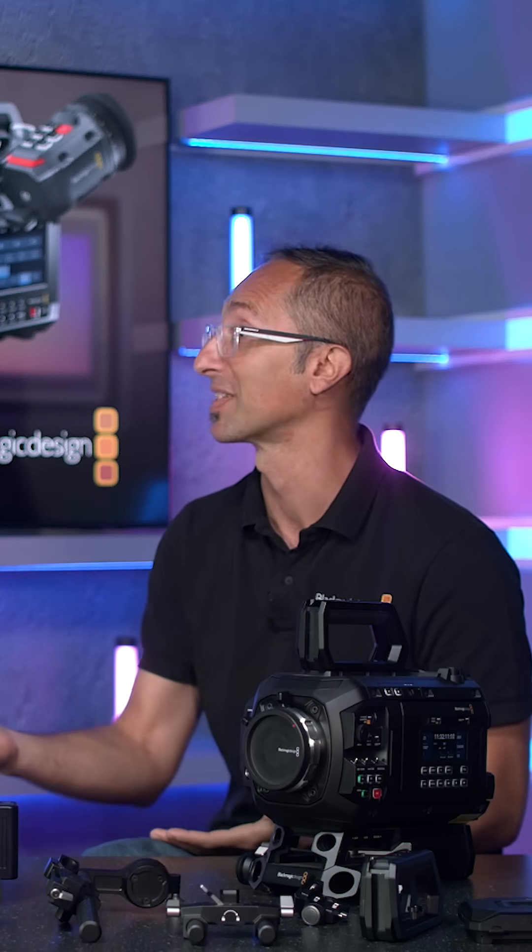Then if you need to crank it up and maybe do your visual effects plate, yes, you can use the 12K — but if you don't, you can use the 8K and the 4K and take benefit out of it.